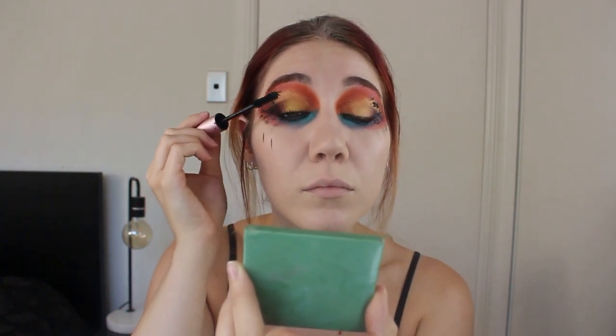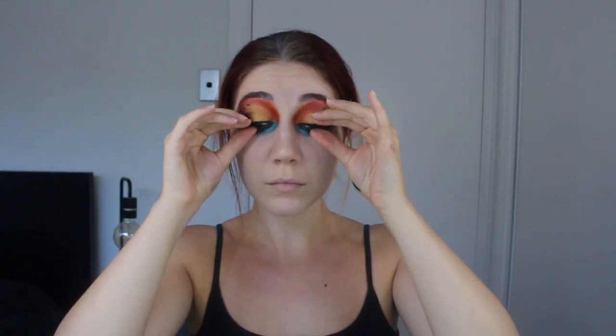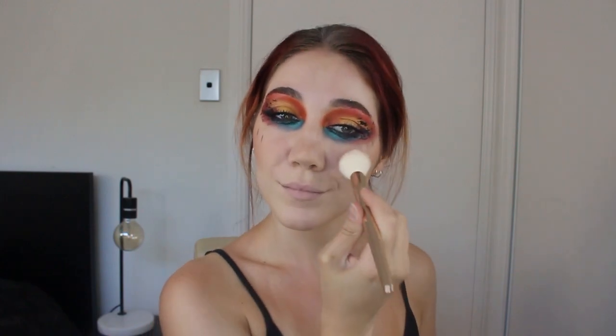I apply mascara like normal to my upper and lower lashes and apply lashes on top of that. At this point I realized I forgot to bronze, so I go in with my Matte Laguna bronzer by NARS and contour like I normally do. The blush I'm adding is an Ambient Bronzer by Hourglass — I'm not sure which one because it's all rubbed off — and I blend all of that together.